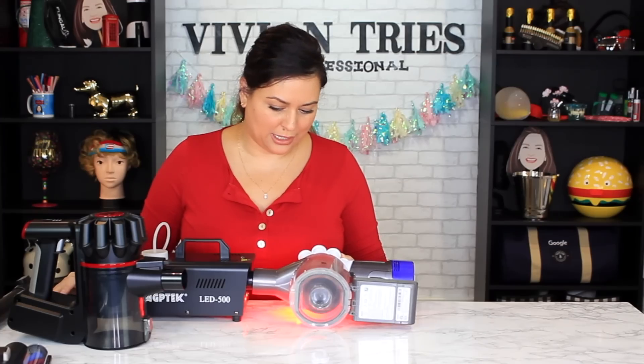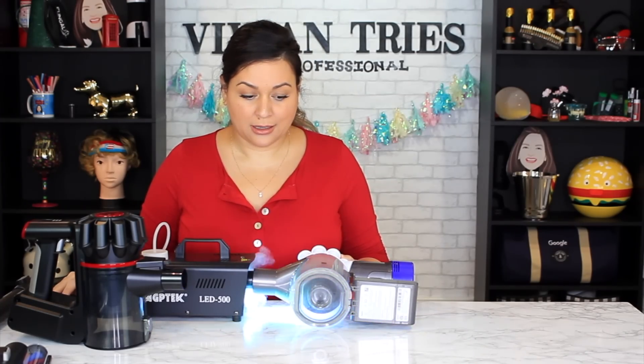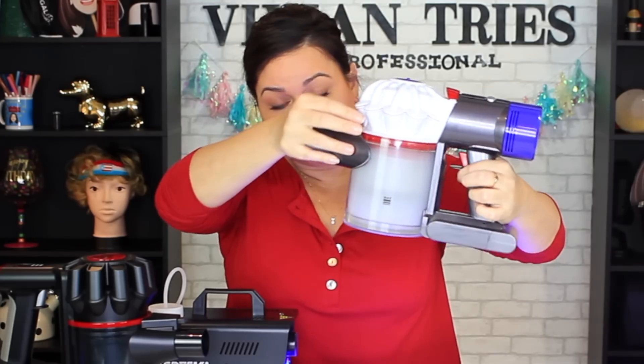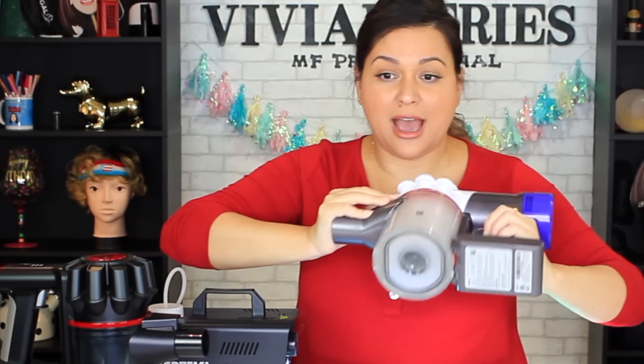First things first, we'll test the Dyson. One, two, three, go. Look at this — look at the fog that's in there. Is any coming out? No. The Dyson is impressive. Nothing's coming out of it.